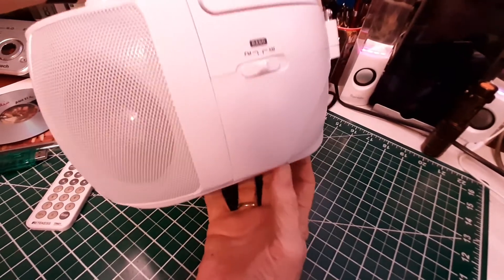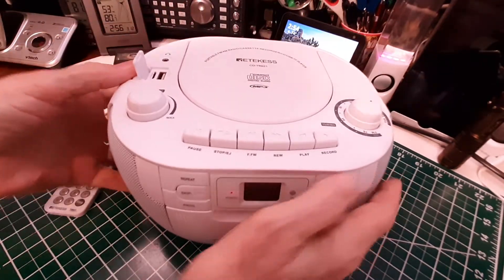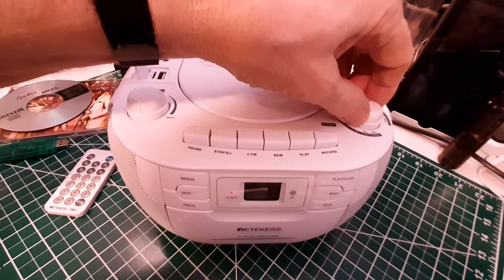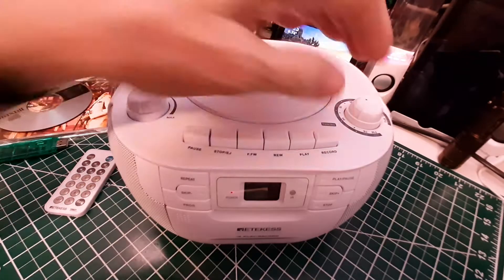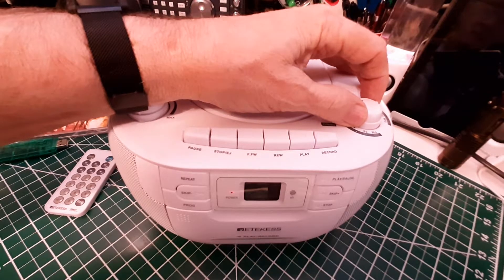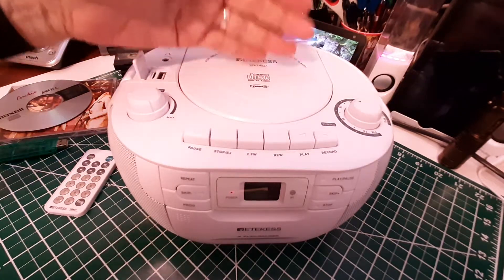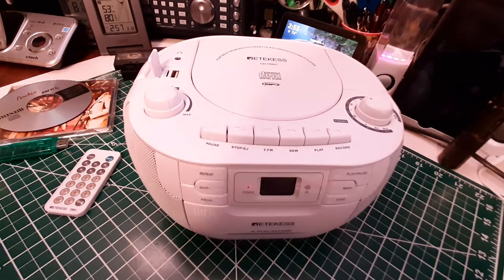The AM and FM selection is on this side — it was in FM, and now it's in AM. It's got a built-in AM antenna, so we're going to pick up some noise from the electronics in my office — that's what you're hearing as a hum. But there's a strong station so it overrides the hum. It picks up a lot of stations just sitting here in my office.